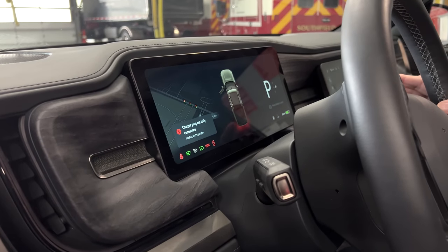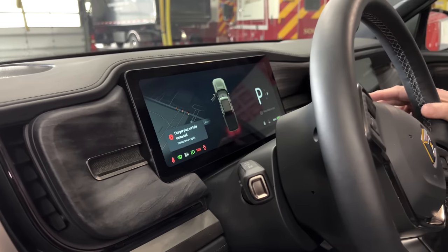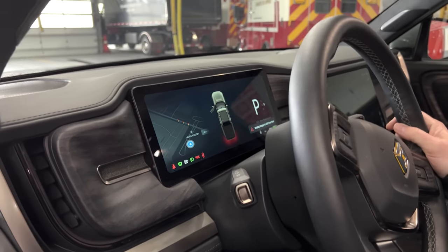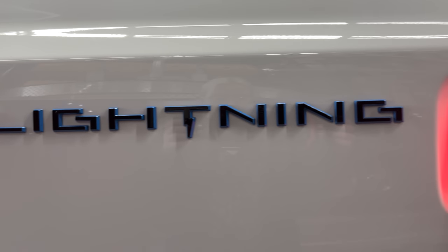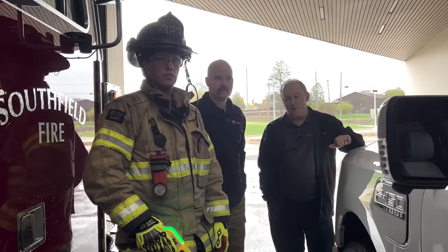The plug is in — 'charge plug not fully connected' — so it's seen an error. And again it won't let me put it in drive or reverse. We're going to try the same process on the Ford Lightning. We expect something slightly different because the charge port door is actually manual — it's not controlled by the vehicle at all.